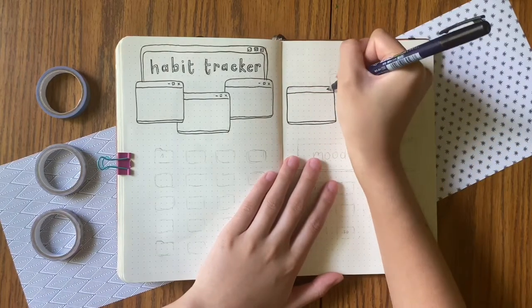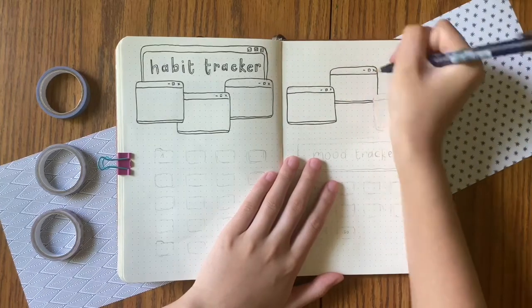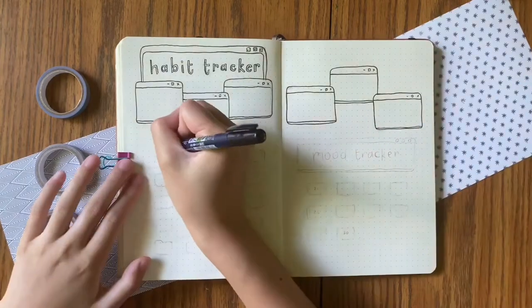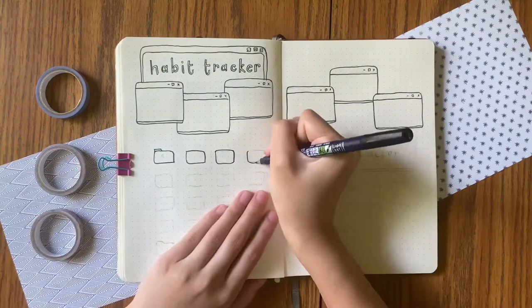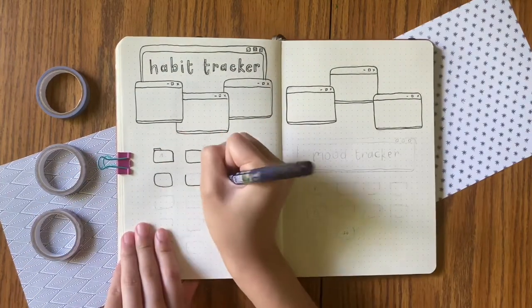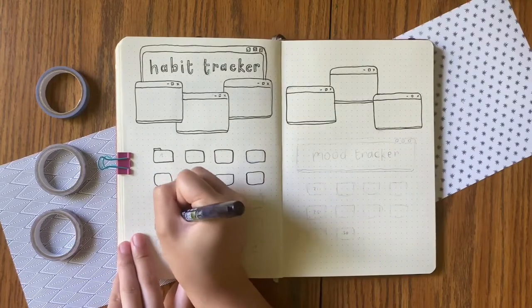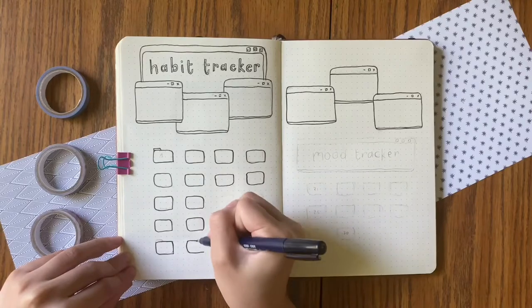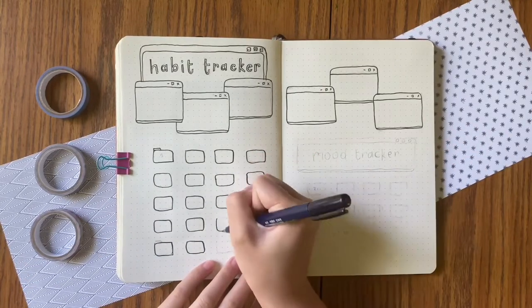But I thought I should maybe give it another try just in case the mood tracker will do something for me this month. This spread was I think the fastest spread — maybe not sure — but it was really fun to make, and I utilized my little stamp things for the calendars, which was really fast.